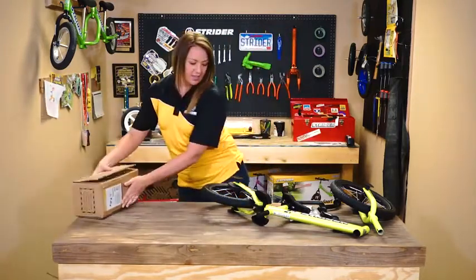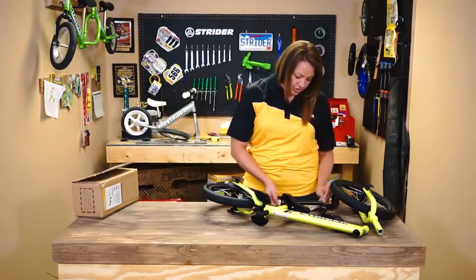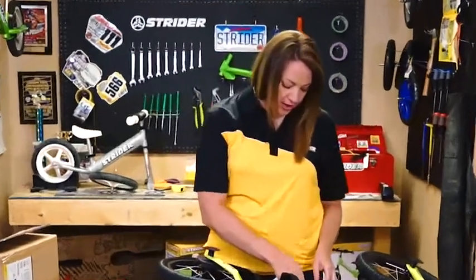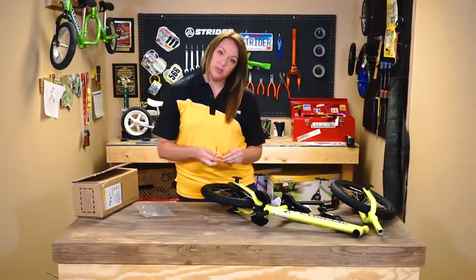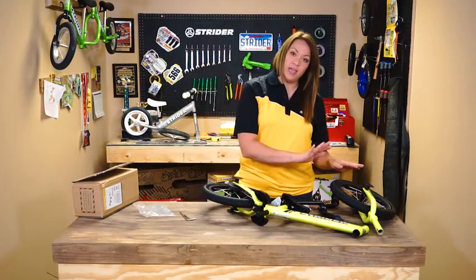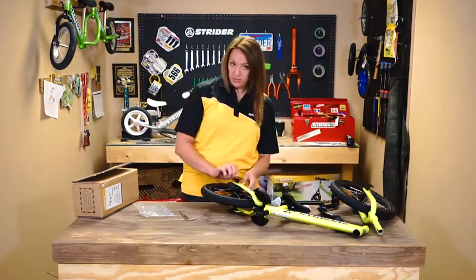First I'm going to open up the instruction kit. There's not very many things in here — we've got a bigger allen wrench and a smaller allen wrench. The bigger one is going to be for the pedal kit assembly area and the smaller one will be for the handlebars.